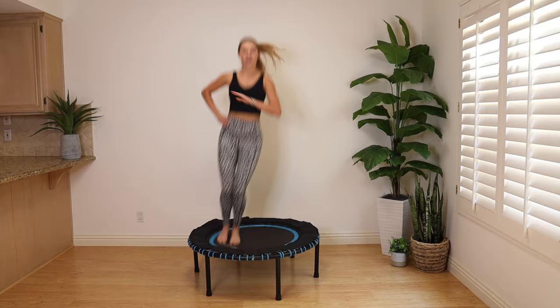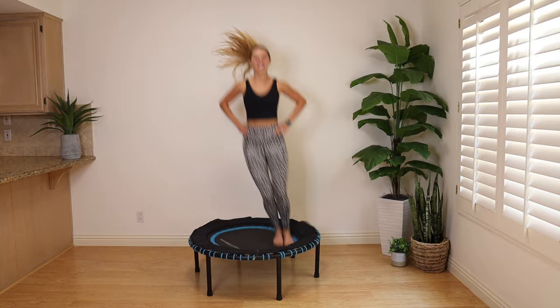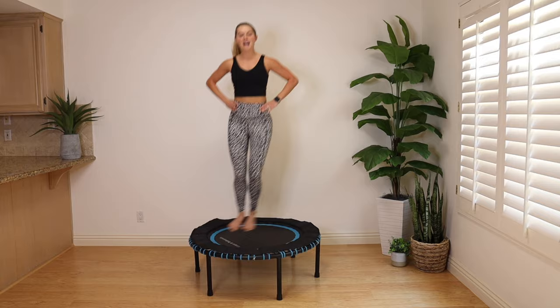Anything you do is awesome — it literally doesn't have to look like what I'm doing or what your friend is doing. This one definitely feels challenging on that balance; there's definitely some core work going on. You got 20 seconds — we're more than halfway through this workout. Side to side. We've got a cross jack coming up.